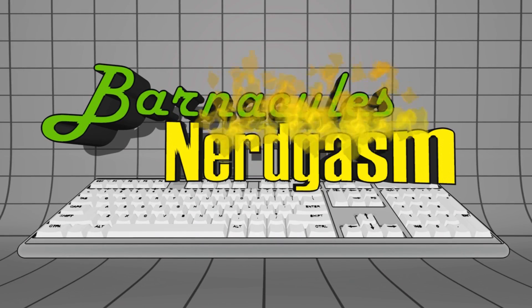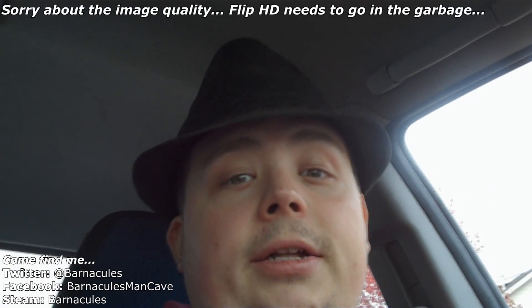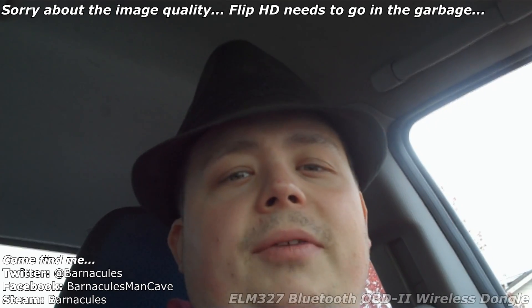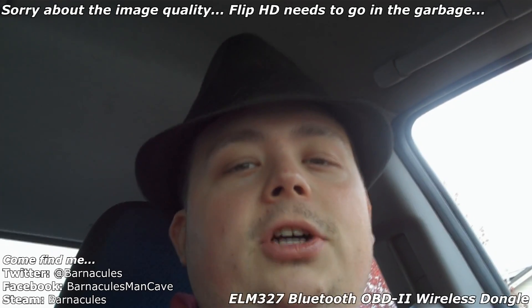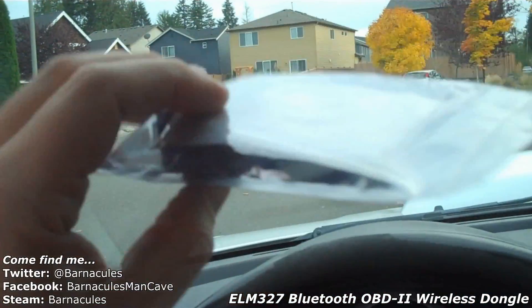Hey, what's up Nerdgasm fans, Jerry here. We're out of the man cave today. Today's video I want to do an unboxing of something I've had for about two weeks that I've been really wanting to try. I've got a Bluetooth OBD2 interface for plugging into my Subaru STI, and we're gonna give it a try with the Google Nexus 7 and see if it works. Here is the device.